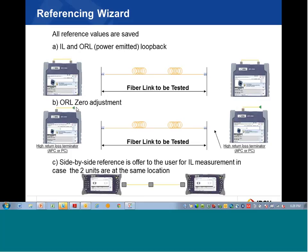Instead of having to use a mandrel wrap — if there are no non-reflective terminators available, a mandrel wrap may be used. Those are the two steps. If side-by-side reference is chosen as a method, then there's a third step. In this case it shows the jumper from one unit connected to the jumper from the other unit with a mating adapter, and that is the third step.